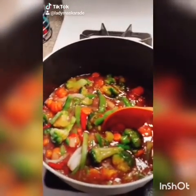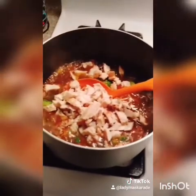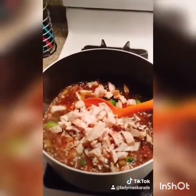You can also feel free to add onion powder, garlic powder, etc. I've also added a package of Purdue Chicken Shortcuts — they are already cooked chicken.